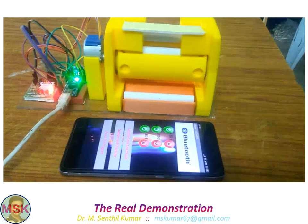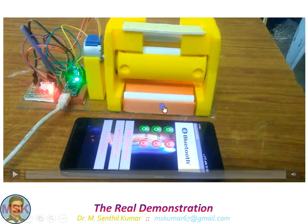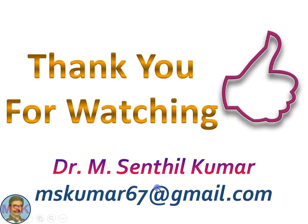So in this video you have seen that chalk can be dispensed either by pressing the pad or through the mobile phone via the Arduino app with the Bluetooth module. Thank you for watching.